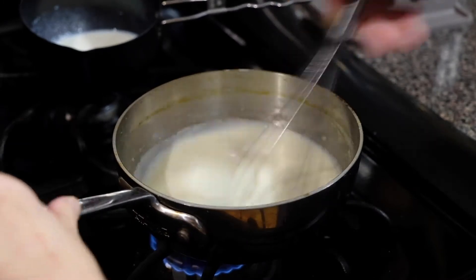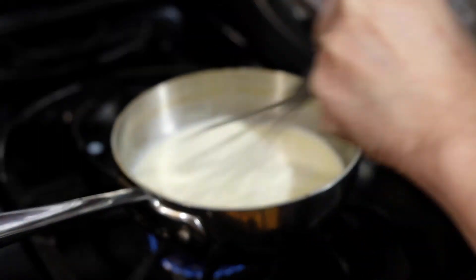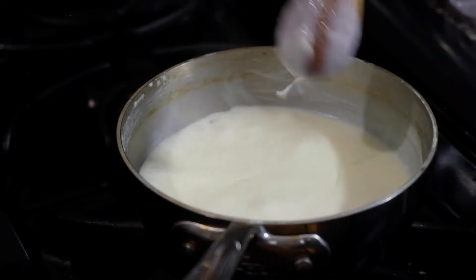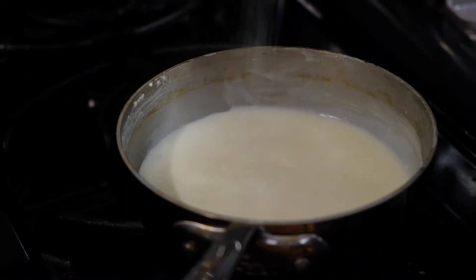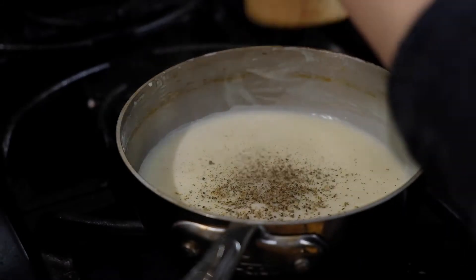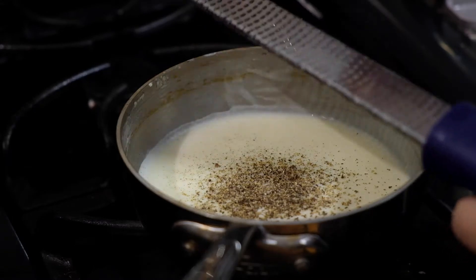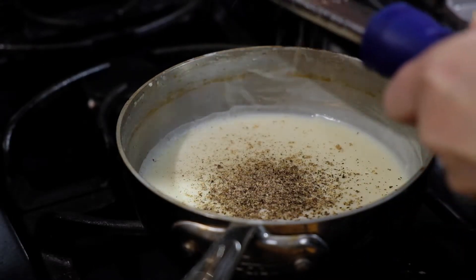We're going to cook this over medium heat until the sauce thickens. You can't really walk away during this process because it's going to happen faster than you think. We want it thick enough to coat the back of a spoon, and once it does, we're going to shut off our heat and season with a teaspoon of salt, a teaspoon of freshly ground black pepper — or maybe more than a teaspoon, it's up to you — as well as a quarter of a teaspoon.